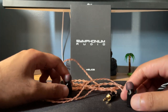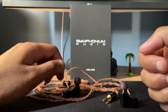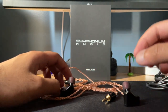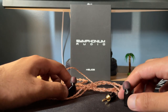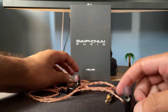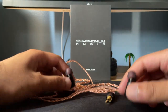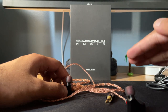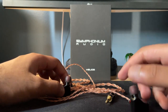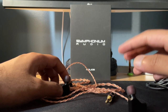Starting with the bass — surprisingly for a BA set, this IEM is very punchy. It has a good punch and sounds very close to a dynamic driver. It's sub-bass focused, so if you listen to a lot of drum kits and things that need more mid-bass, it's going to sound a little on the leaner side — thin with those types of songs.